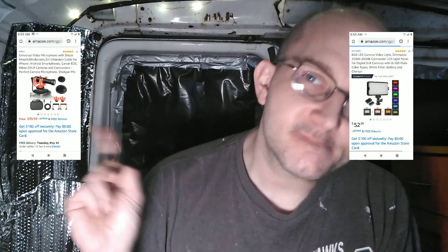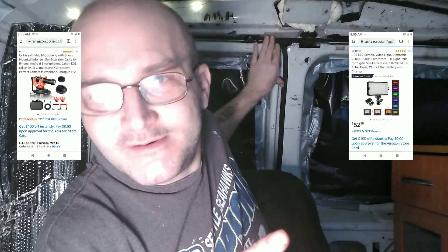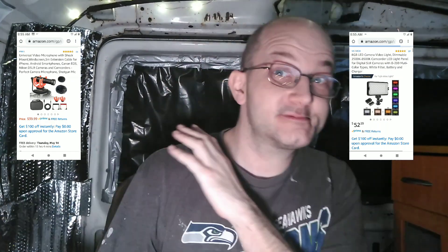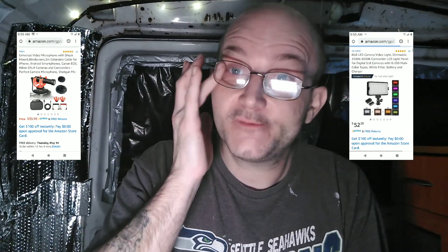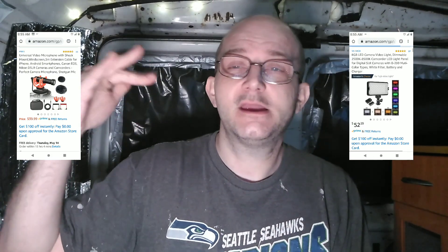Anyway, check them out. I don't have an Amazon link, so I'm not getting paid any commissions — go look on Amazon yourself. That's what I'm using though. So if you want to improve, I've noticed the shotgun mic really helps. I got the light because I'm going to be doing shots inside the van too.